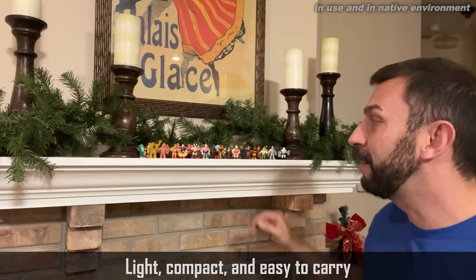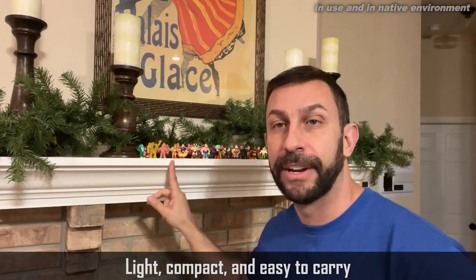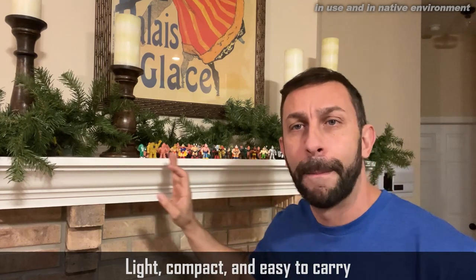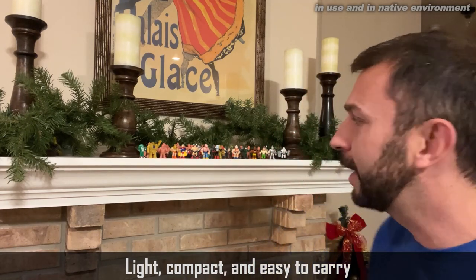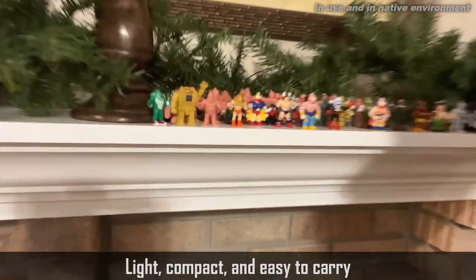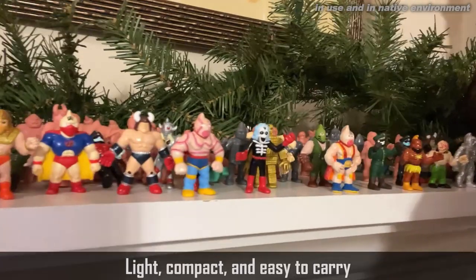This is my mantle over my fireplace and I put these little action figures on it just for fun. I like these action figures — they're from my childhood. So I decided I wanted to commemorate it by taking a picture. I took a picture on my phone of these little guys up close.